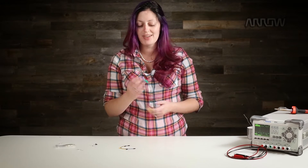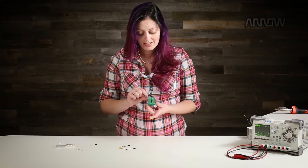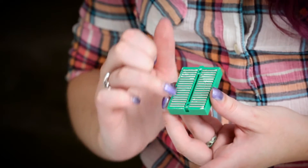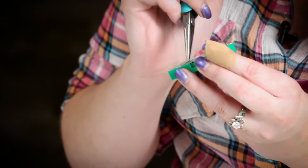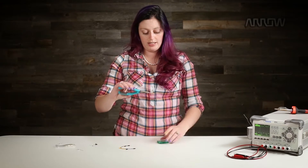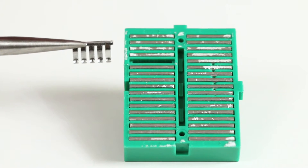For the more visual learners, I pulled the plastic backing off of one of these. As you can see: connection — one big piece of metal; connection — one big piece of metal; not connected. If I pop one of these out, you can see that all these little holes go straight into these little metal clips, and that's how you make connections.